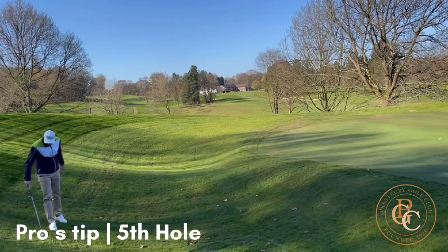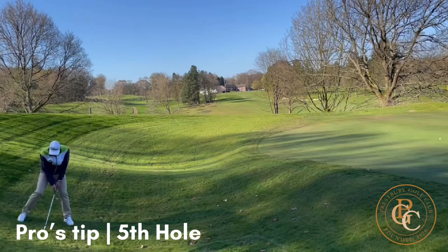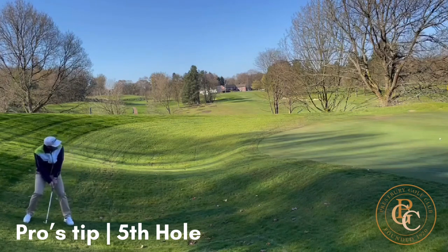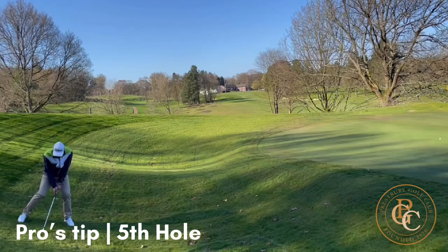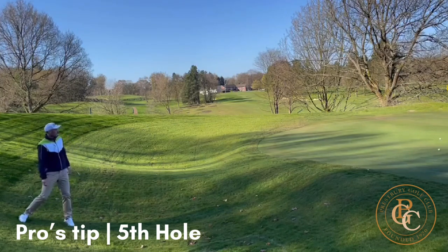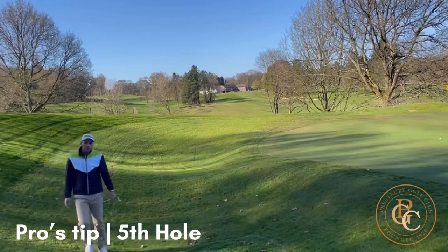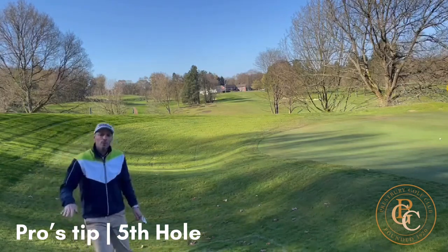The second option would be to play the ball into the bank. I'm going to play this one with the ball a little bit further back, the handle a little bit further forwards. I'm going to play a lower driven shot trying to stun it into the bank and try and bobble it onto the green. And that's also worked out pretty well. So there you are — a couple of options to get the ball close off the down slope on the new fifth hole.